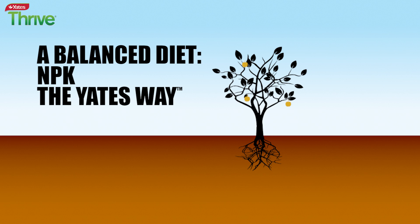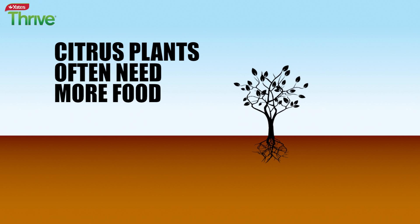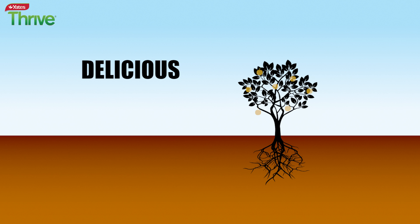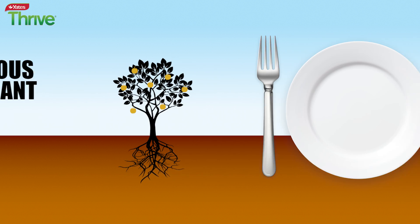Not getting much fruit from your citrus plant? Citrus plants are very big eaters and are often underfed. For a healthy citrus plant with delicious abundant fruit, we need to put the right balance of food on their plate.